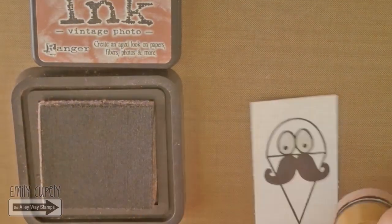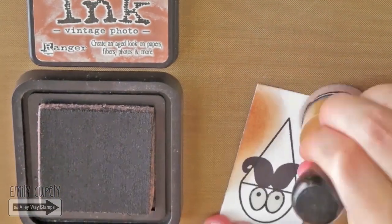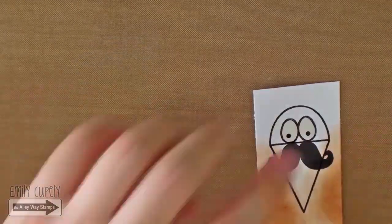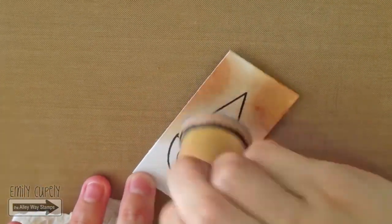Now that the glossy essence is dry, I will color the edges of the cone with my Vintage Photo Distress ink using a very light hand. Then I will clean the sponge and go all over the cone with it to blend the ink.